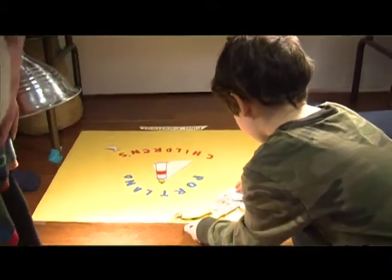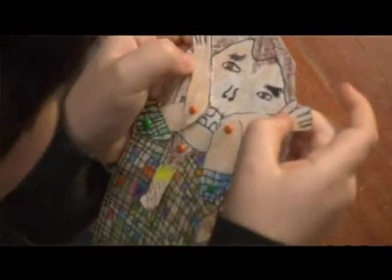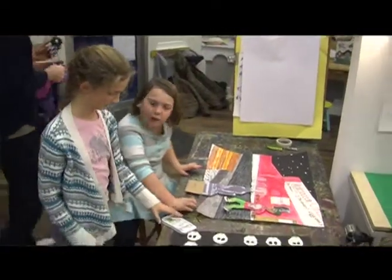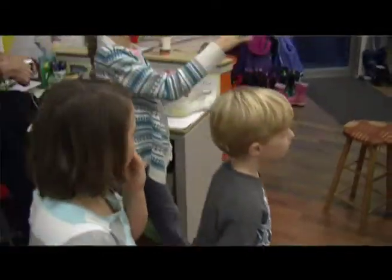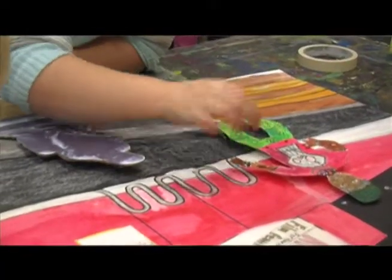We talk about storyboards, we develop characters, we teach them how to use the wire armature and how you lay the clay over that. Then we get into the camera work and we do quick examples where they'll make a simple shape, move it, make photographs of it, and string it together on the computer so that they understand what they're doing, what the end product is, and what those steps are in between to get to that string which makes a ball move across the floor.